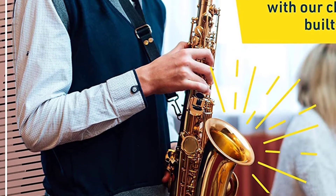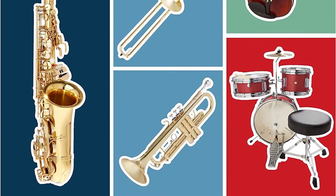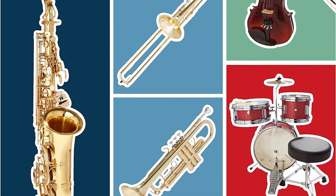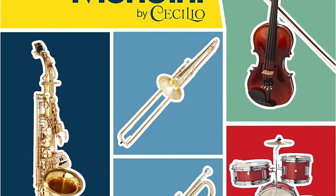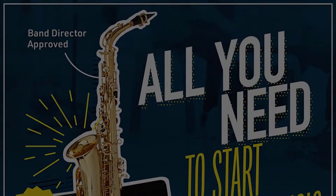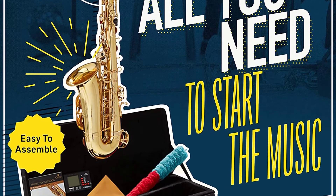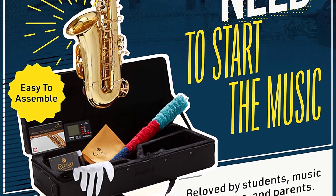Generously, the product also comes with a pocketbook and a 92D tuner. In addition, the Mendini comes with a 1-year warranty which covers manufacturing defects. The unit is produced using a rose brass body and is relatively lightweight, considering it weighs in at only 12 pounds, which makes it a very ideal sax for young players.